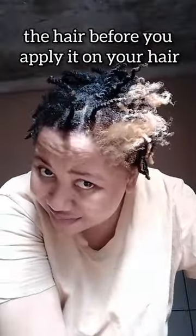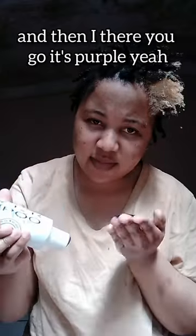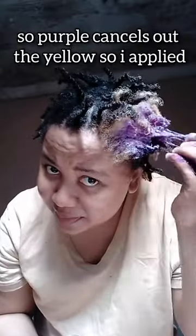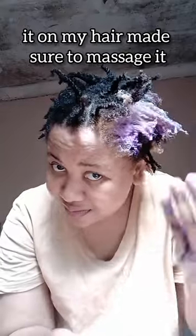This is me wetting it — and then there you go, it's purple. Purple cancels yellow. I applied it on my hair and made sure to massage it in.